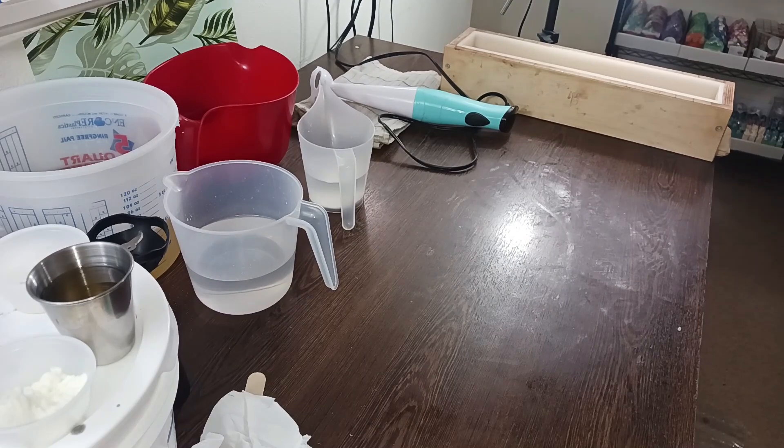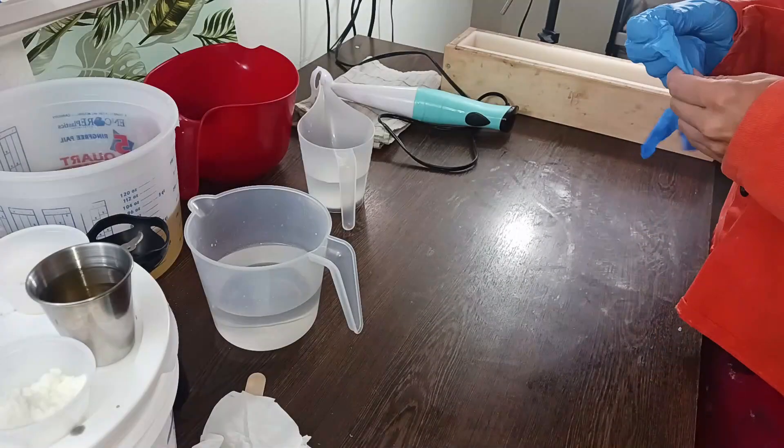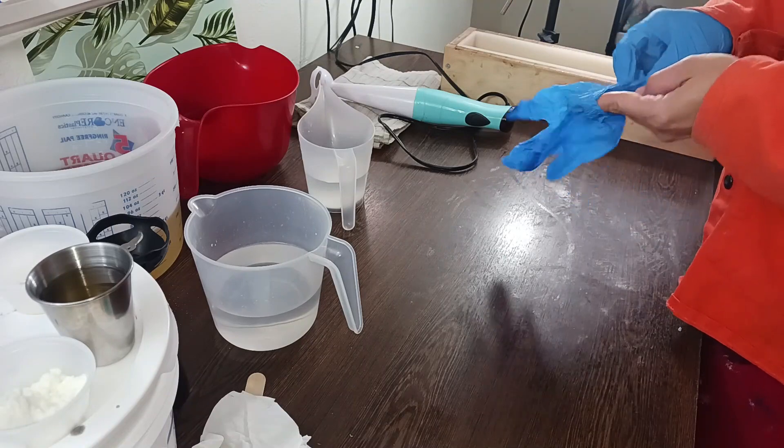Okay, we're gonna get started here. Let me know how you guys like this new camera angle — I don't know if I'm a fan, but I just gotta get set up differently.